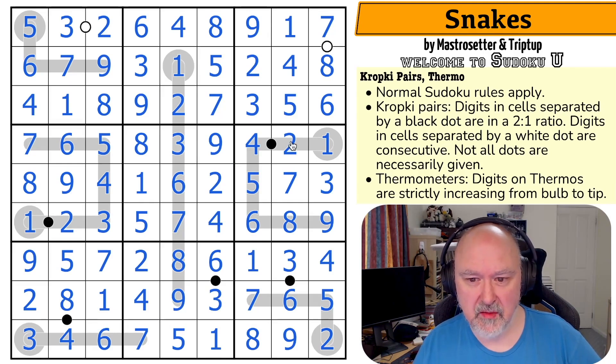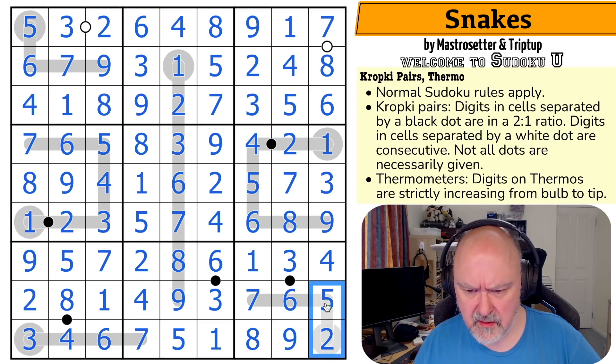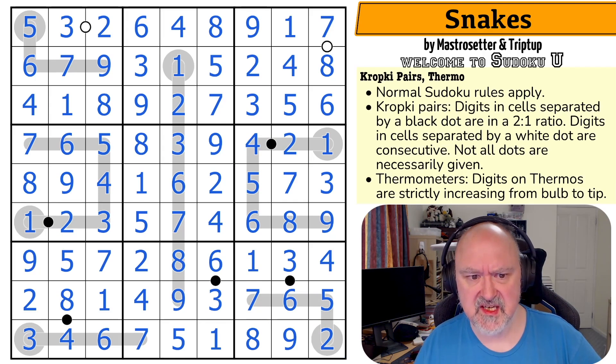That was really cool. I liked the break-in with the dots on the thermos, and then the Sudoku was fun. Like, that was really, really nicely set. I love the layout of the thermos and everything. That was just a nice little fun puzzle.